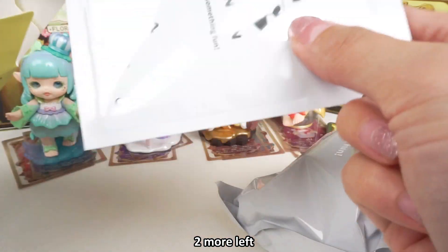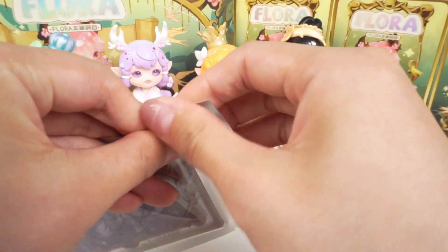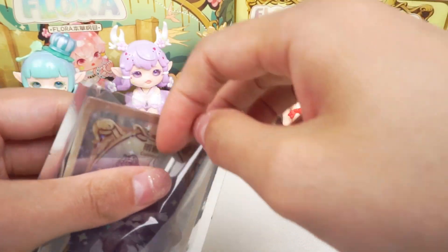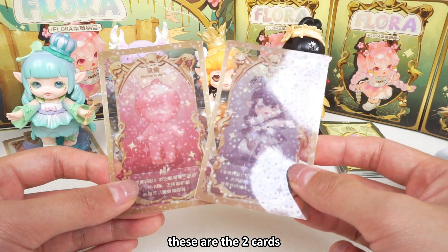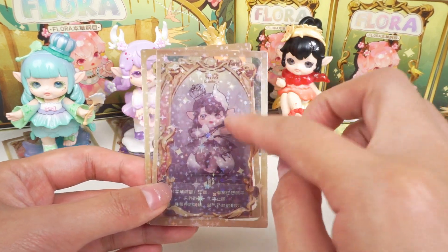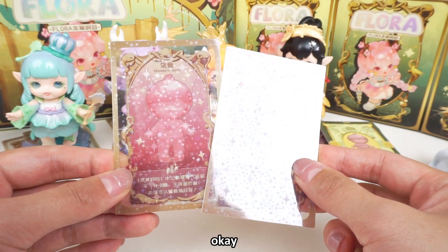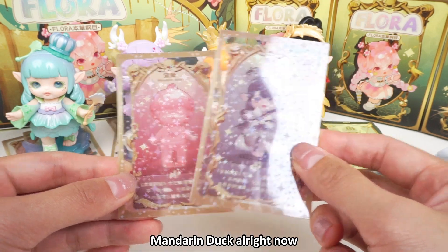Two more left. These two cards are the animals. The figure is the cupolas — the Mandarin duck.